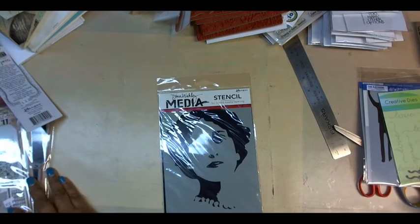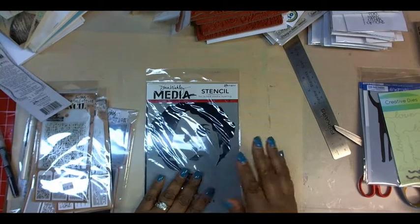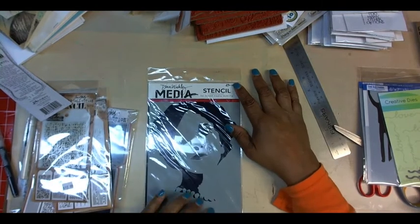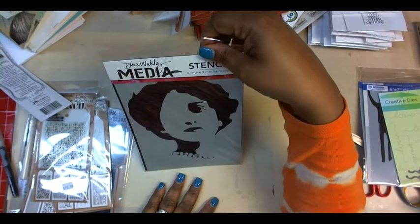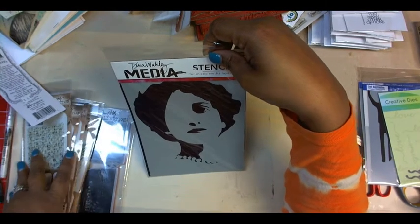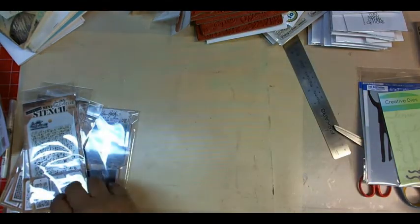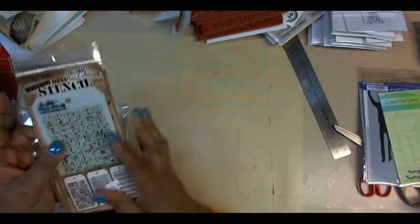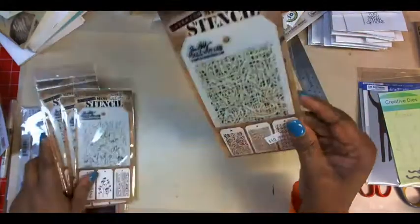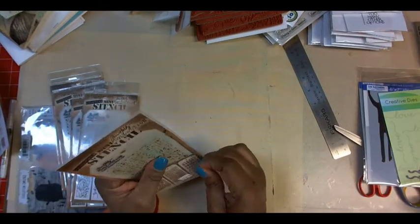In the Stampers Anonymous booth, I got this Dina Wakeley stencil. People were getting it at Tuesday Morning, but I wasn't fortunate enough to find it there, and I still wanted it. And then a bunch of Tim's Little Bitty — this is set number 14.